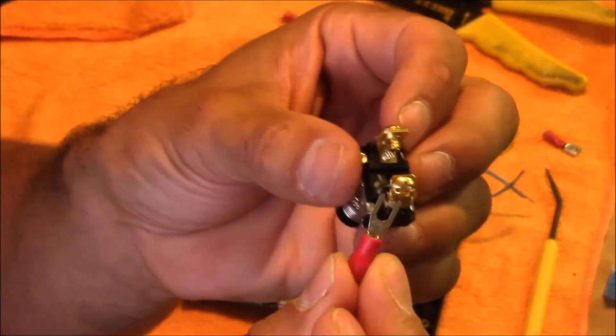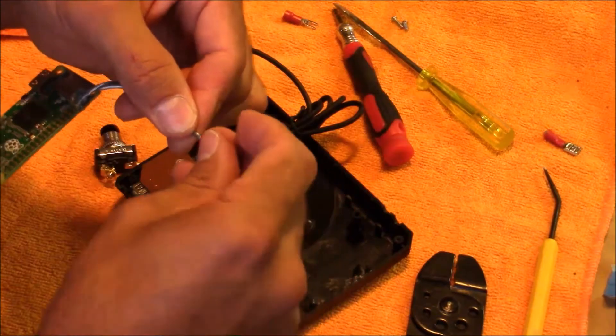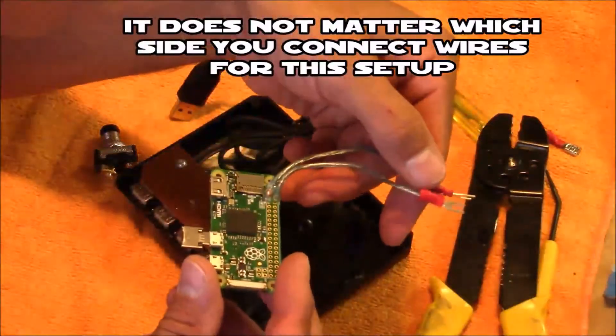To attach the wires to the switch, I'm going to use a couple of terminal connections. I'll crimp these connections onto the wires, and then secure the wires to the switch with the screw.